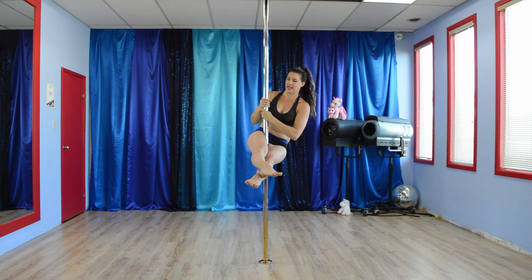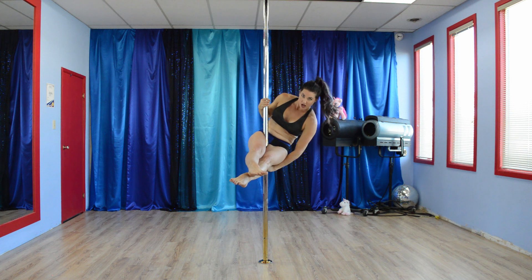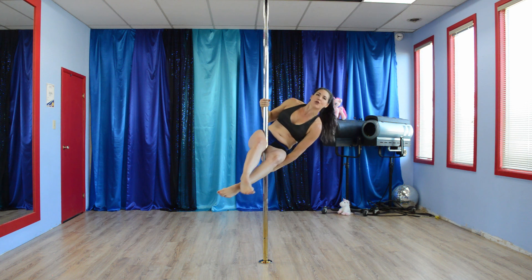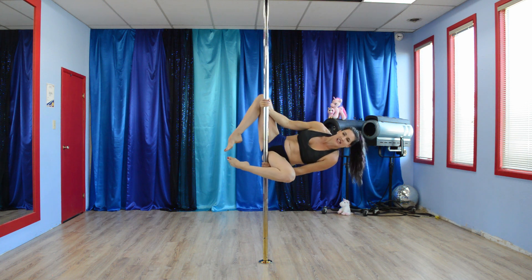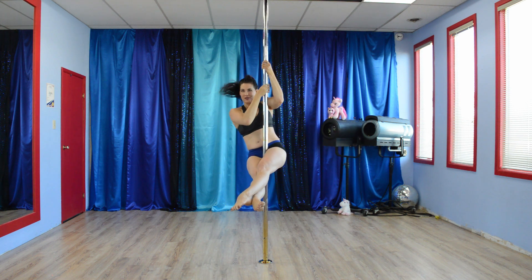So from this tilt, we slide the hands down, bottom hand comes down below, under the thigh — not the bum. And we're going to lean back, open the knees, and open. Come back, cross back over.